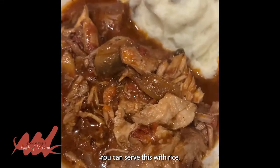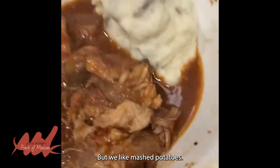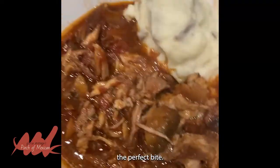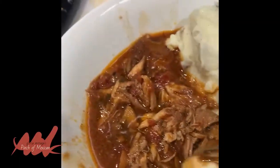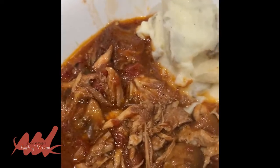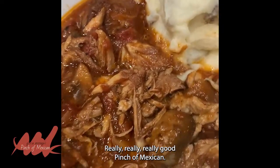You can serve this with rice, egg noodles, or a number of other things, but we like mashed potatoes. I'm going to take the perfect bite — a little mashed potatoes. The ribs have just fallen apart. Oh my god, really, really good — really, really, really good.